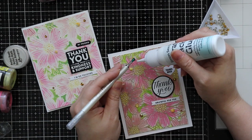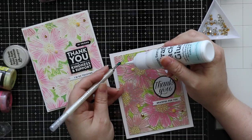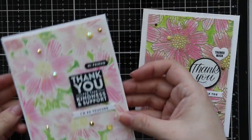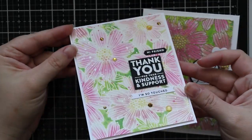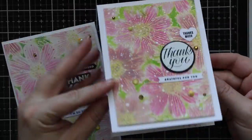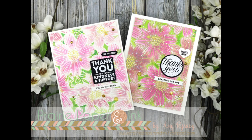As always, I will have a link below the video to my blog post, a link to the Color Throwdown challenge if you want to check it out and play along, and a supply list with links to everything. Thank you all so much for watching, subscribing, thumbs-upping, and commenting — I really appreciate it, and I will see you all very soon in the next video. Bye!